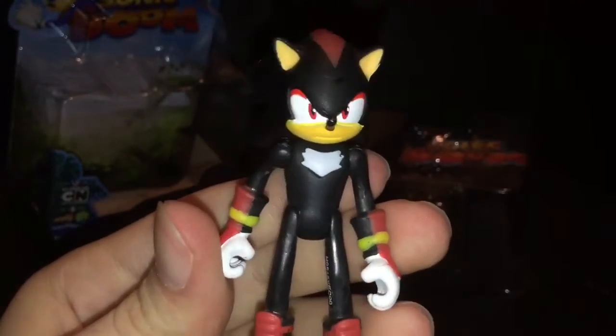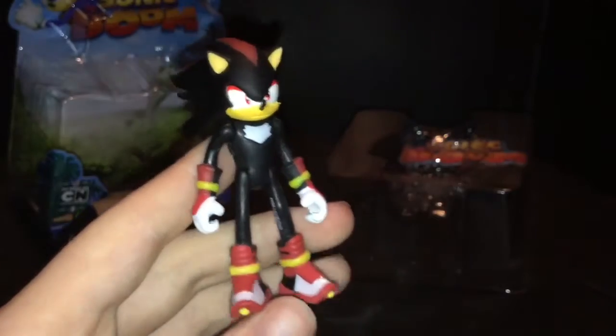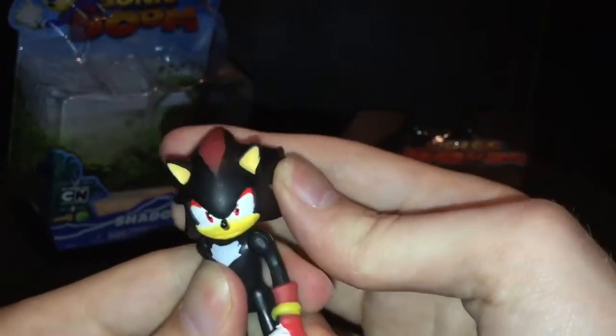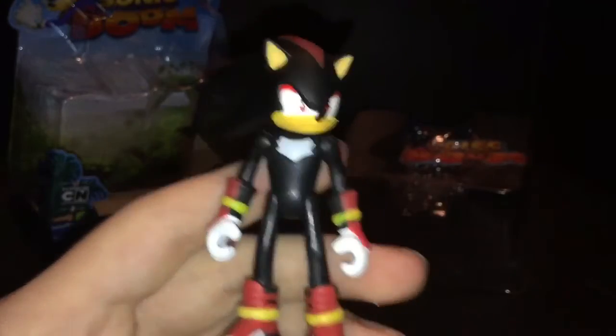This figure is pretty nice, I'm not gonna lie. Quality-wise, Jasper's is like the best for quality Sonic figures at a reasonable price. He's a nice figure. If you like Shadow, I'd say get this figure because the paint job's better on this than the Metal Sonic, certainly.